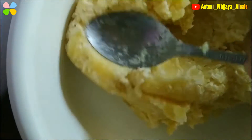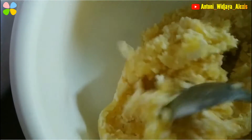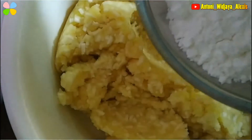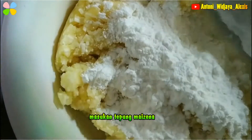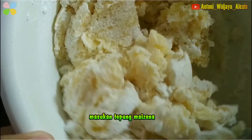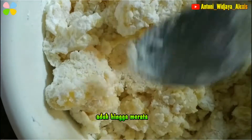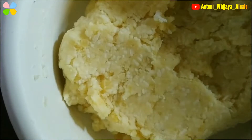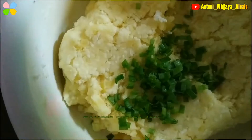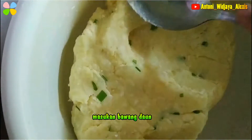Kita teruskan sampai benar-benar kecampur rata. Terus selanjutnya, kita masukin tepung maizena tadi ya. Aduk-aduk terus sampai kalis kayak gini. Sekarang kita masukin bawang daunnya. Sekarang adonan rata seperti ini.